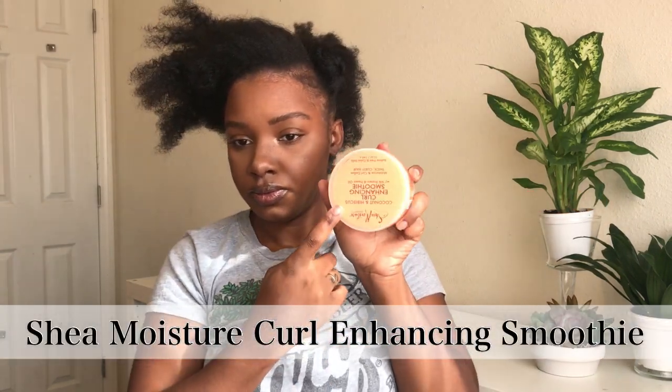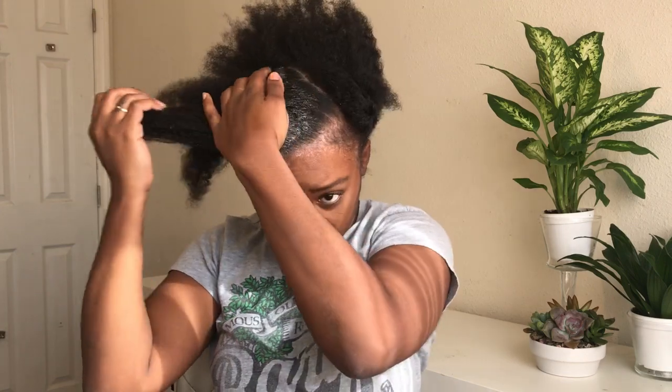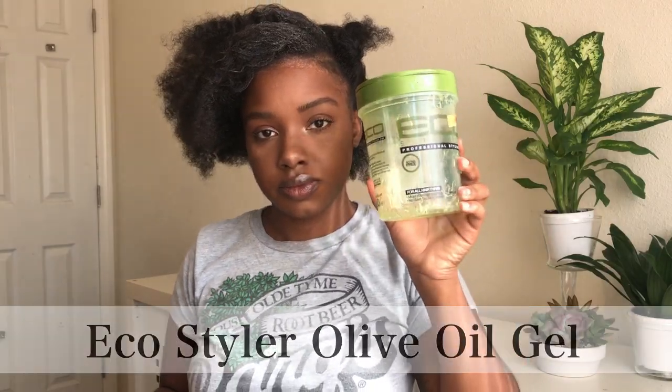I'm only using two products in this video. Right here is the Curl Enhancing Smoothie by Shea Moisture, and the other product I'll be using is the Eco Styler Gel — the olive oil one, which you'll see me pick up later. You're just going to want to smooth this product all along the edges of your hair and along the edges of your part. Then taking the Eco Styler Gel, I'm going to do the same exact thing.